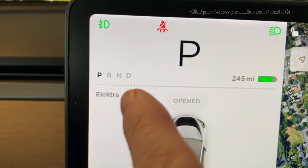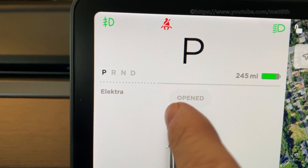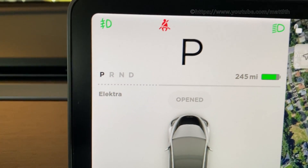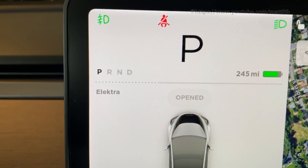Those dotted lines mean the battery is cold, so regenerative braking is going to be limited. It's going to improve as you drive over time. But how do we warm up the battery first? As you probably know, the Model S and the Model X both have resistive heaters inside the battery, but the Model 3 doesn't have that. The Model 3 heats its batteries differently.